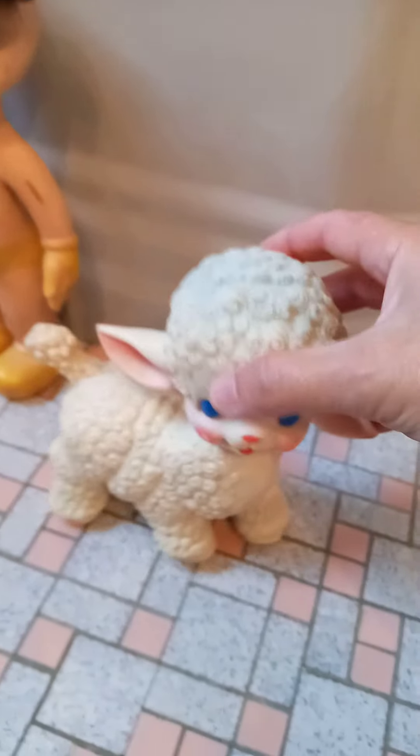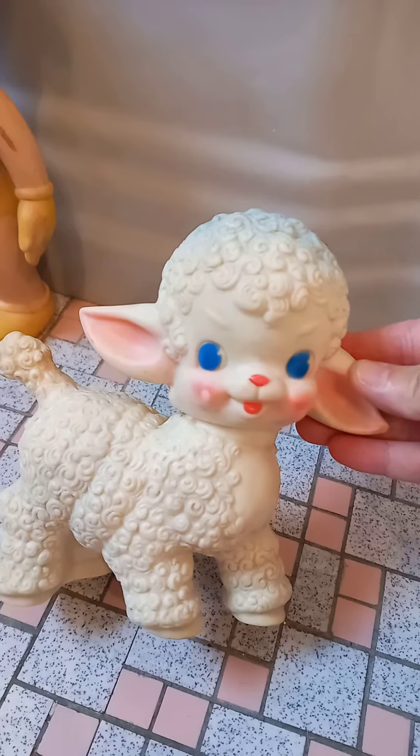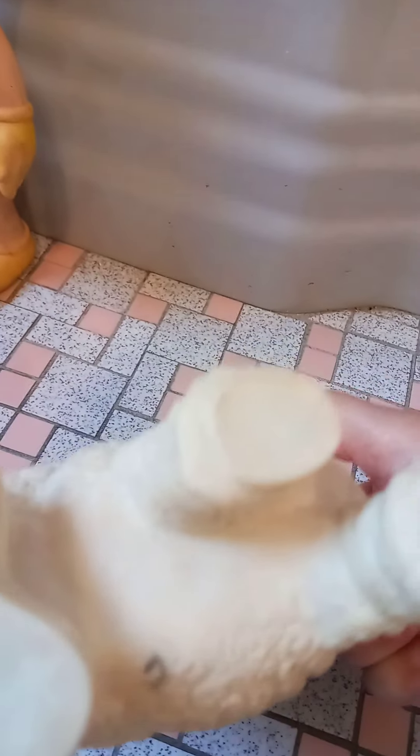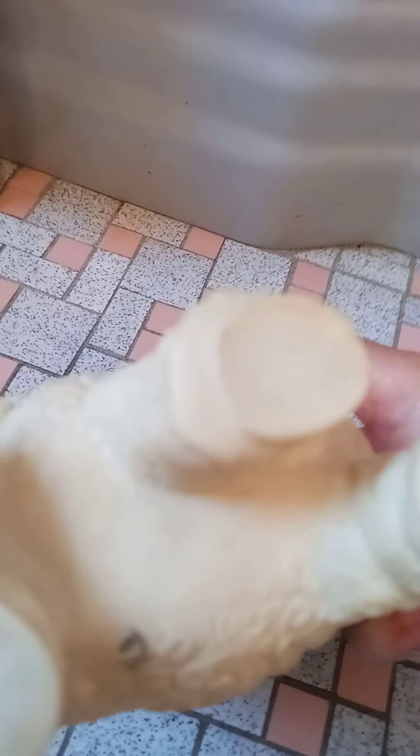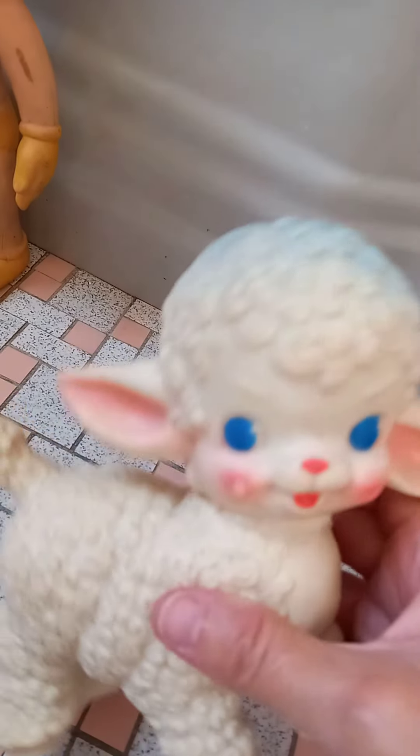Next to him is this cute little lamb. When you flip this lamb over on the bottom, the markings can easily be read — also from the Sun Rubber Company — and this one is dated 1955. This one has a great squeaker, a really nice squeaker.